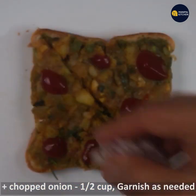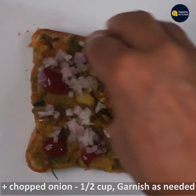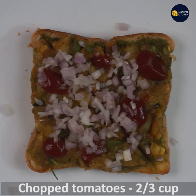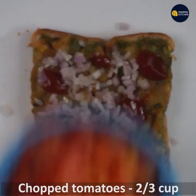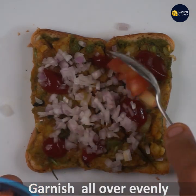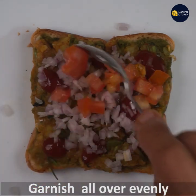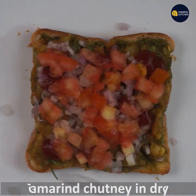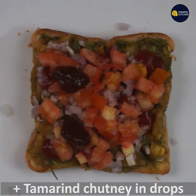This is the water. Spread the water on the bread. This is the tomato. This is the garnish. This is the sweet.